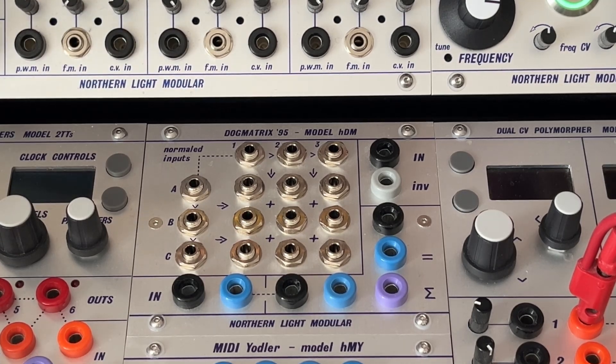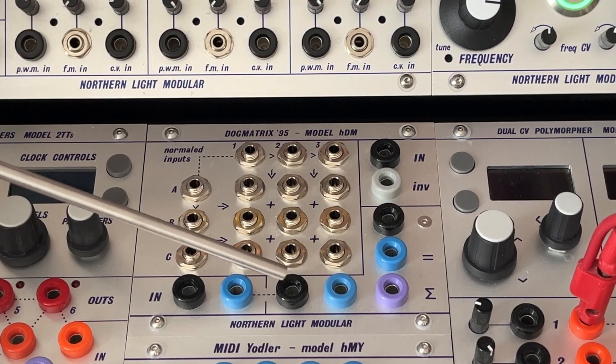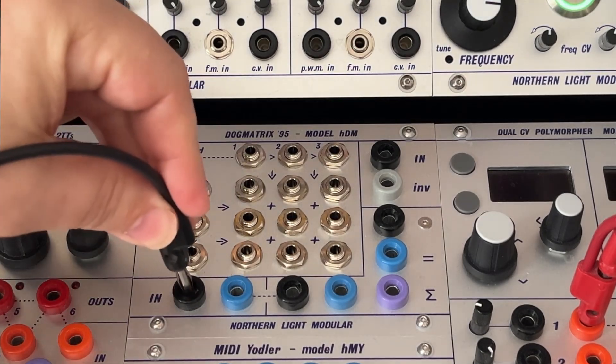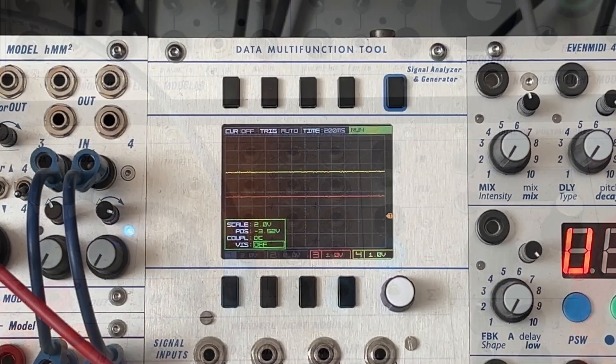Let's start with the control voltage part. We have 4 inputs — two at the right side, two at the bottom. The most left one feeds a simple voltage buffer. What goes in comes out at the exact same voltage and it is buffered, so it basically makes a copy of the input.